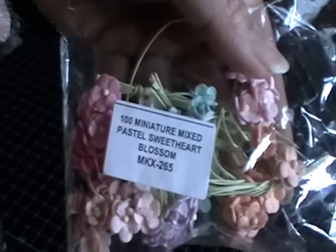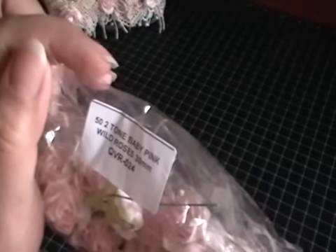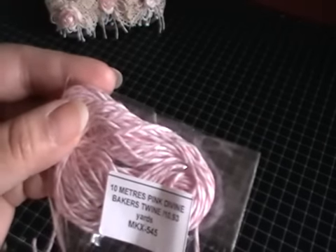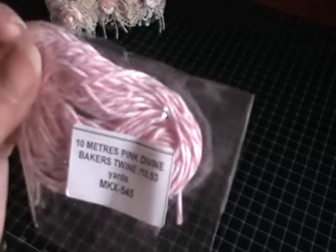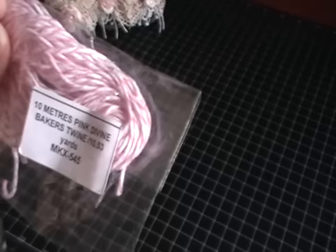The products that I use — I'm just going to move these out of the way — I use these beautiful miniature mixed pastel sweetheart blossoms, code MKX265, and as always the codes will be below for you guys. I also used this pack of two-tone baby pink wild roses, code QVR024. I've also used some Baker's Twine from Wild Docker Crafts — really, really good quality. It's the Pink Divine Baker's Twine, you get just over 10 yards. The code is MKX545 and all colour options will be available on the website.